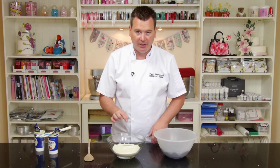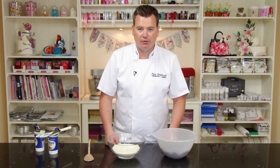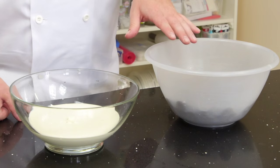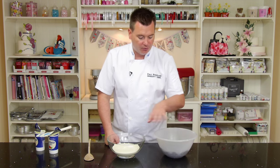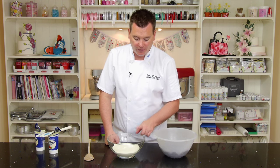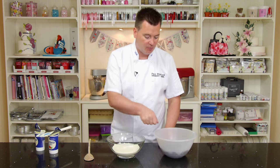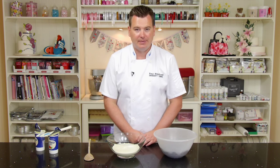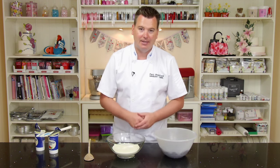What we want to do is pop this in the microwave for about 10 minutes — every microwave is different, so that's a 900 watt for 10 minutes until it starts to boil. Now a lot of ganache recipes say don't boil it, but when we're making ganache for a cake it's fine to bring it to the boil. If you don't have a microwave, just boil it in a pan. I'm going to take this to the microwave and when I come back we're going to slowly add the chocolate, stirring it in to make the ganache.